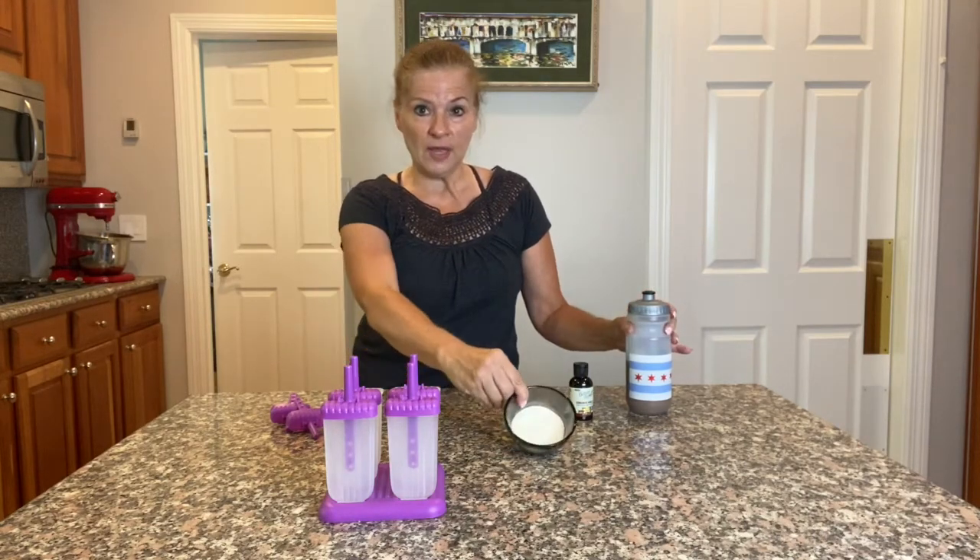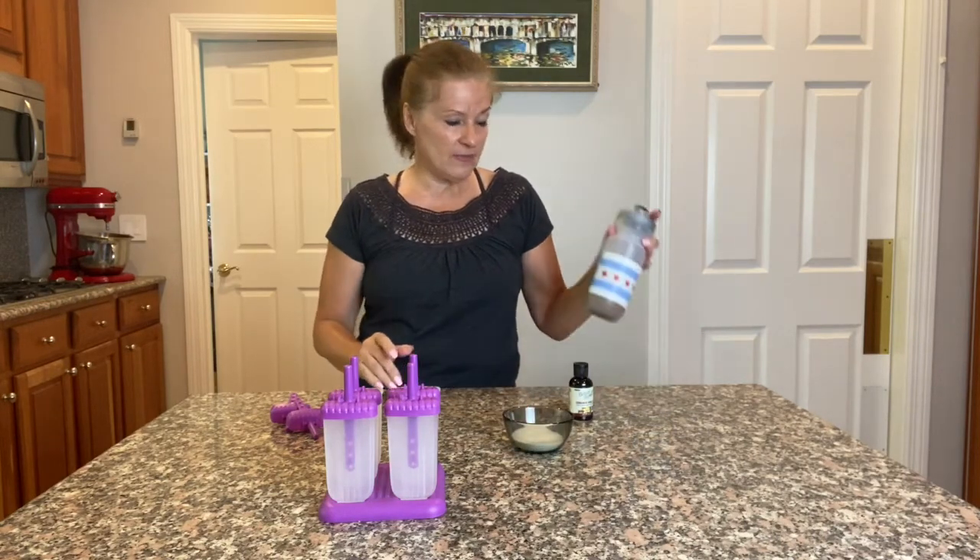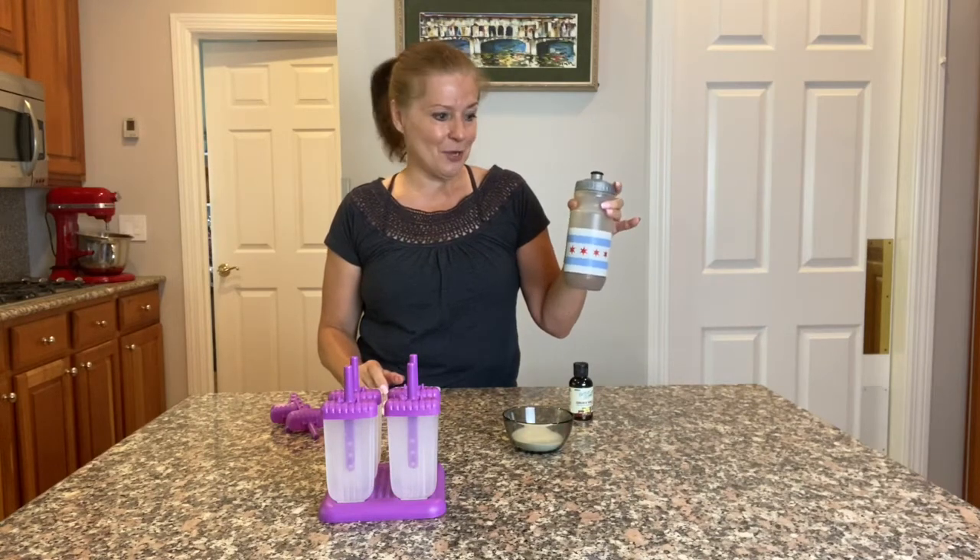What I did is I took two cups of regular hot coffee, chilled it, and dissolved a quarter cup of the hydrolyzed collagen in this squirt bottle here, then refrigerated it.